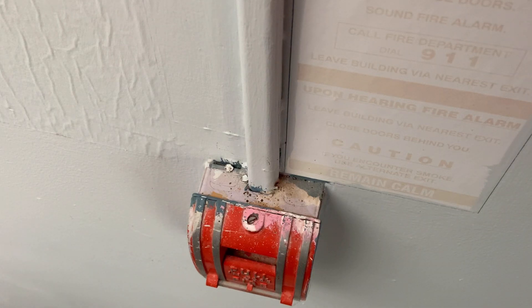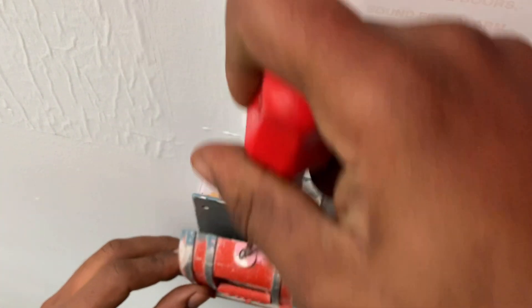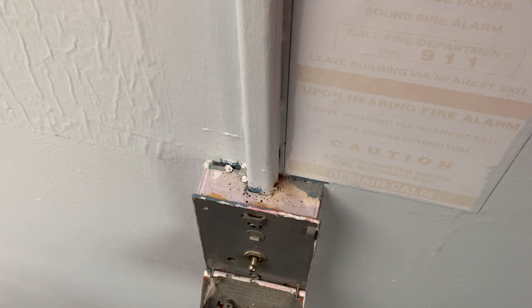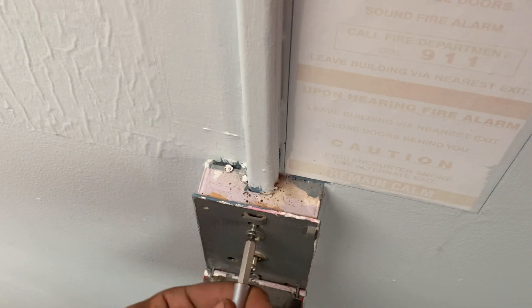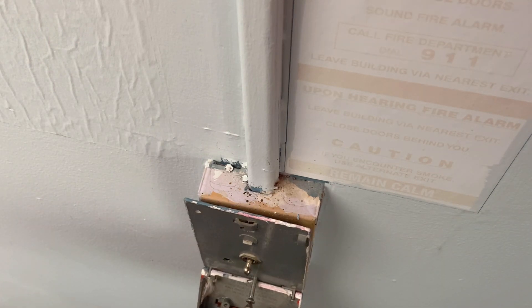Let's begin. First of all, you're going to need your flat screwdriver. From the top of the pull station, there's a screw for a flat screwdriver where you want to turn. Put your screwdriver in, turn it, and then pull down. Then you have your two screws — one at the top and one on the bottom — and you want to undo them. Once you get your screws out, you pull the pull station forward to get to the wires.